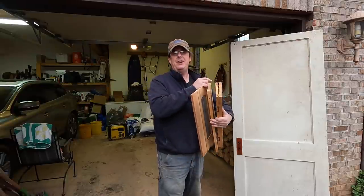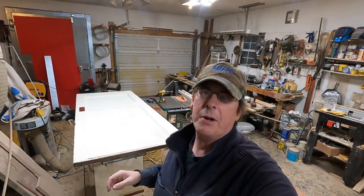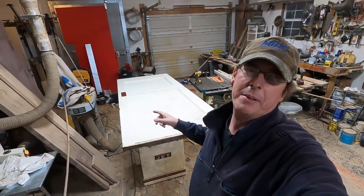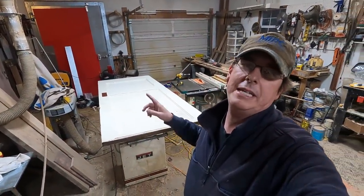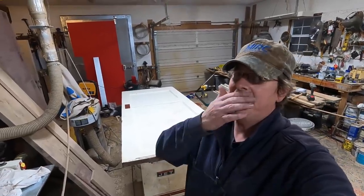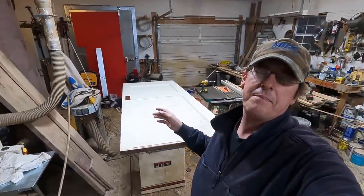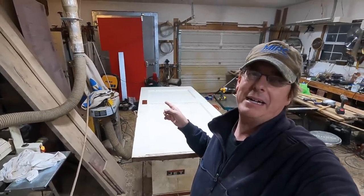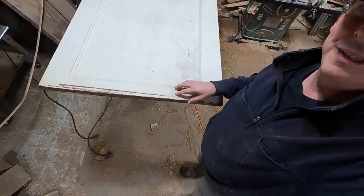We're down here in the messy workshop and I've got the door laid out here. The first thing we're going to do is get it cut to length to make sure we can do that. The width is spot on — 32 is what we need, so we're good to go there. But I need to cut about six inches off this length. You can see somebody's already cut a lot off this door — maybe it's been in an attic or a small space like that because that's not the typical door height.